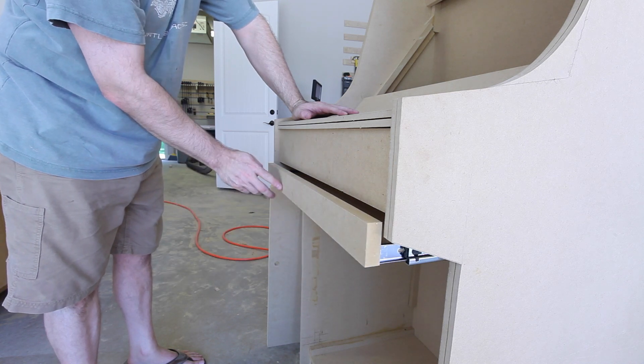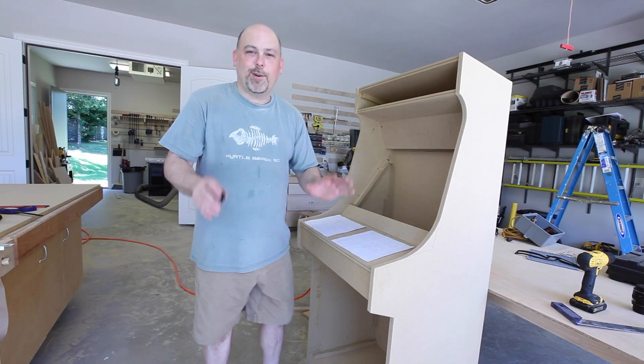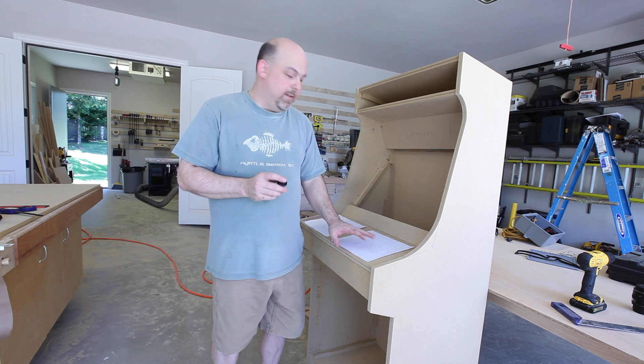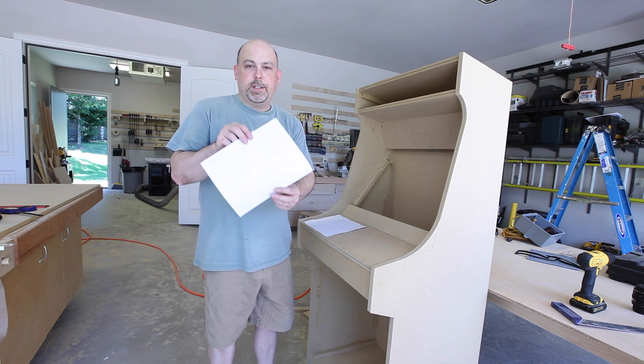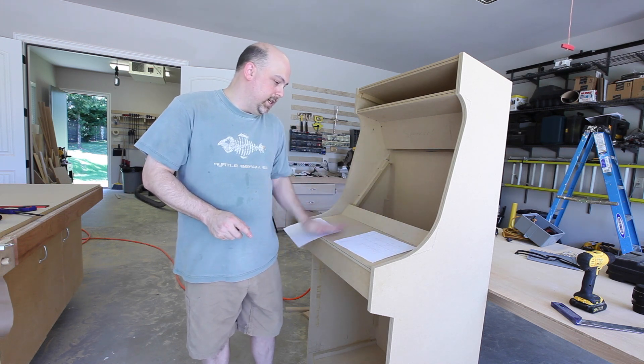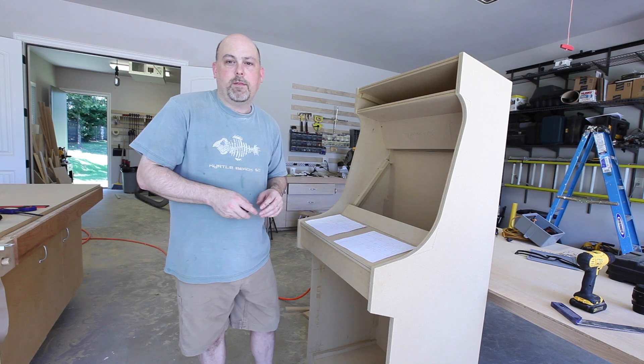I'll add a handle to it after we paint it. All that is left to do now is drill all of the holes for the buttons and the joystick. I've created a little template that you can use — just put a little spray adhesive on the back and stick it on. I will include a copy of this on the website.